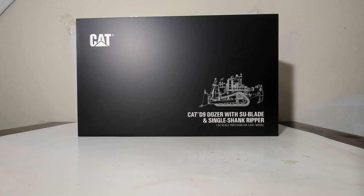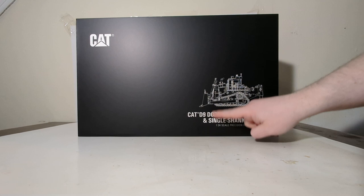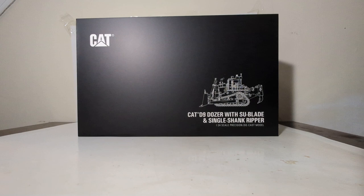Let's start off as we always do with a brief overview of the packaging. What you don't see here — basically because of space or lack thereof — this came in a brown outer shipping box, which is always nice to see. Once you open that, you're greeted with the now standard Classic Construction Models black box with the CAT logo, a blueprint outline drawing of the machine, and a description down here: CAT D9 Dozer with SU blade and single shank ripper, 1:24 scale precision die cast model.